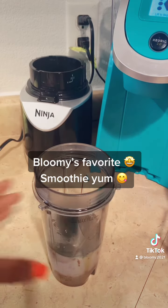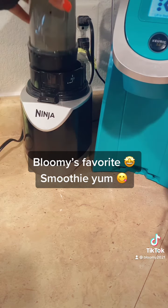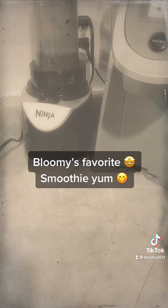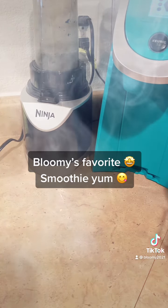You all may not get to see me blend here, but what you want to do is put it on your blender and start blending — and there you go! There's a cool smoothie with coffee and spirulina. Enjoy!